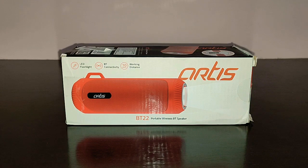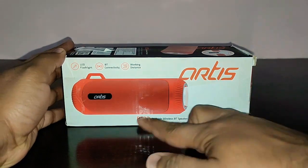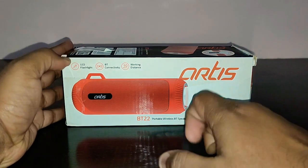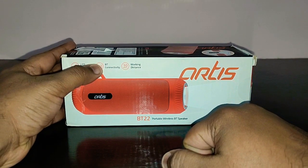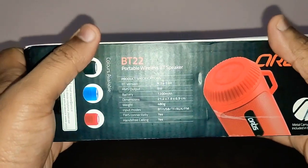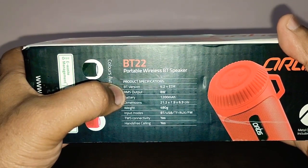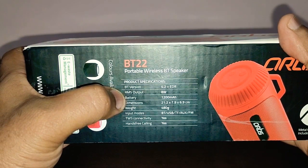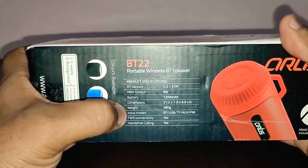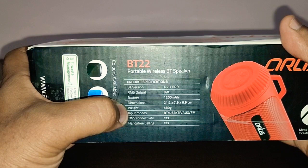Before we get started with the review, let's go around the box and see what features it offers. On the front you've got the image of the speaker, it shows you where the flashlight is — Artis BT22, portable wireless Bluetooth speaker. It's got an LED flashlight, Bluetooth connectivity, and 10 meters of working distance. On the side you've got some specifications: Bluetooth 4.2 with EDR, 8 watts of output, battery capacity of 1200mAh, weight 480 grams, and inputs include Bluetooth, USB, TF card, auxiliary input, and FM radio.